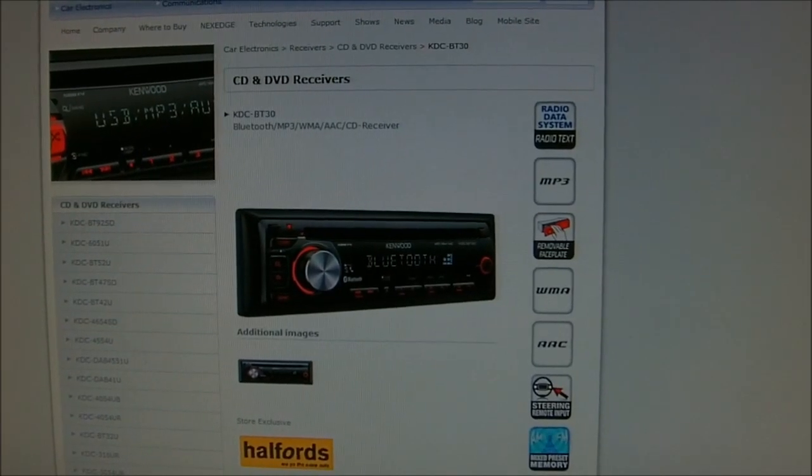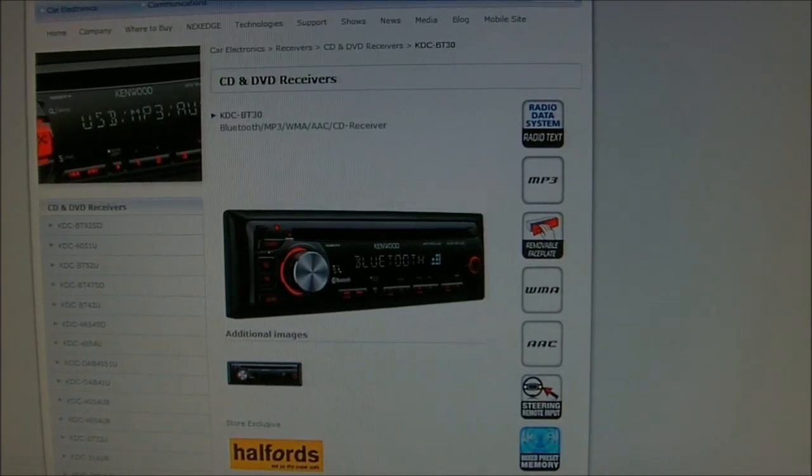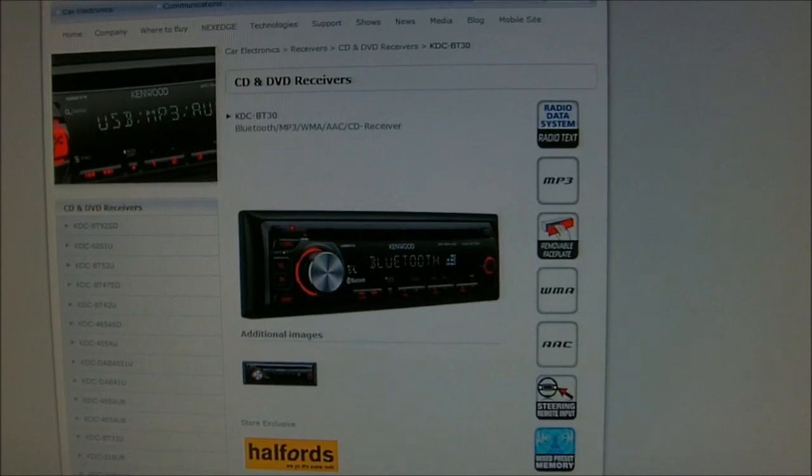Hi there guys, I'd just like to share with you a hack that I've tried out today. I've had this head unit for just about a year now and I'm fairly happy with it.